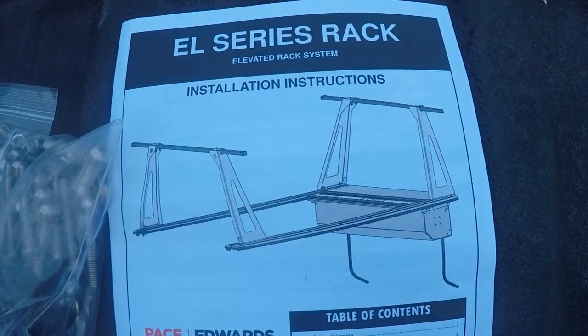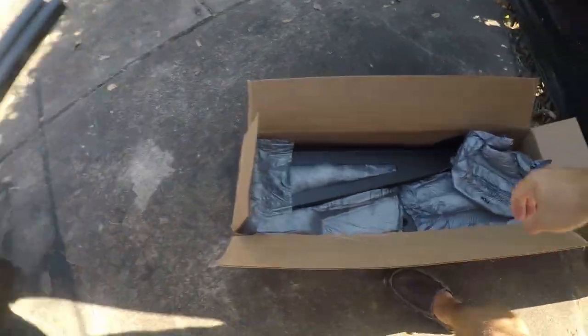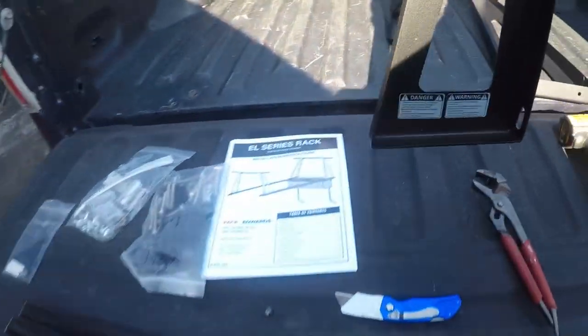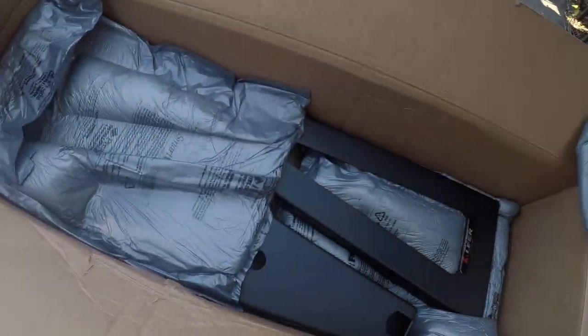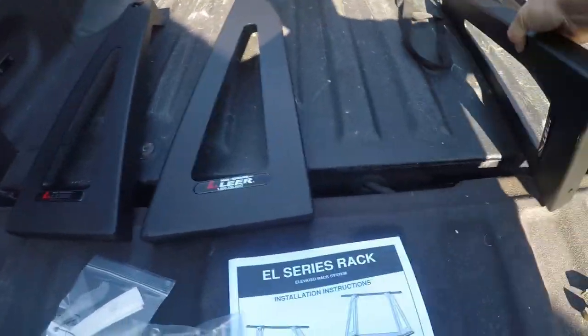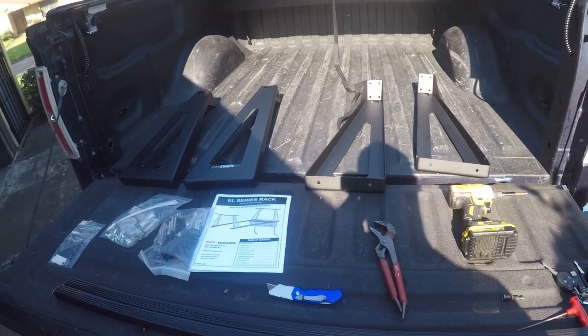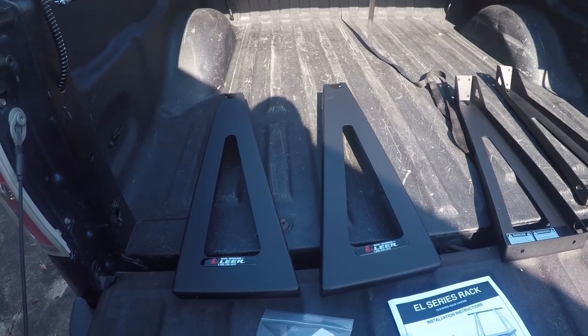I've got this EL series ladder rack which can be removed and installed, and there's quite a bit of hardware, some brackets, some pads, and these are the rails. They do a great job of packing this. By the way, Pace Edwards is the same company that makes Lear bed covers. They do this in Centralia, Washington in the western United States. It's just great to find an American made product — Lord knows we don't make much here in the United States anymore. This is a great reason to support these guys.